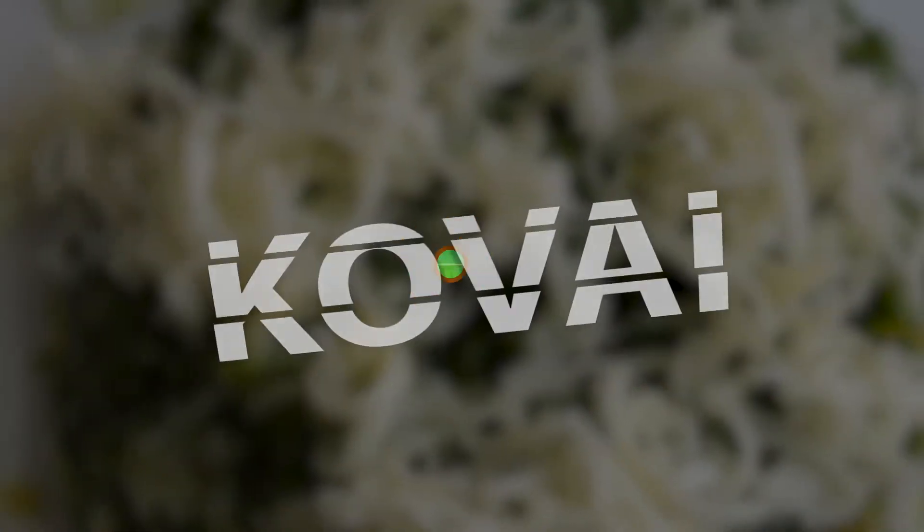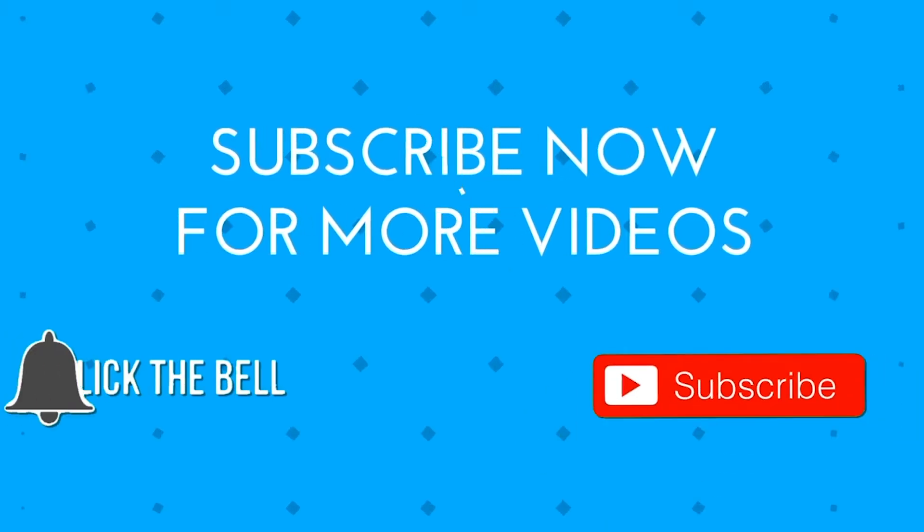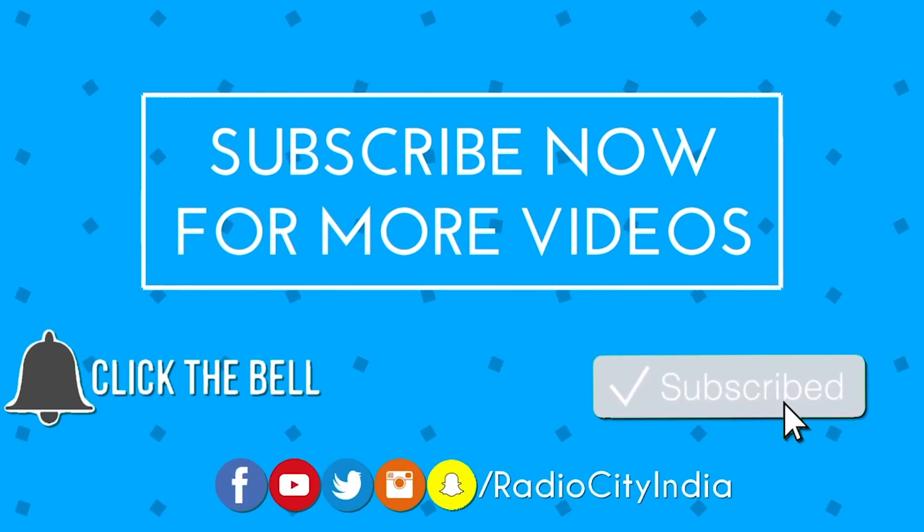It is Sangeetha's Cooking Classes on Facebook. Next week in our episode of Radio City Taste of Kovai. Subscribe to our YouTube channel Radio City India and always stay tuned to Radio City 91.1 FM. I'm RJ Maria, and bye-bye from Sangeetha Jain. Bye!